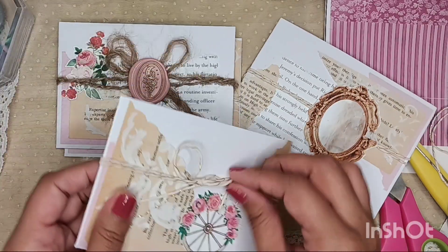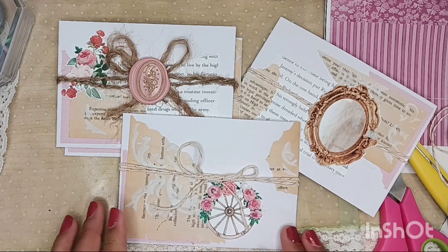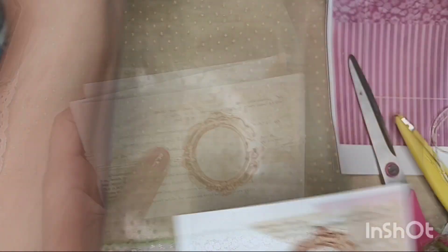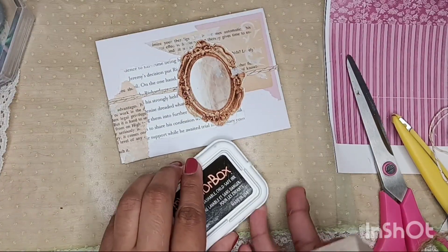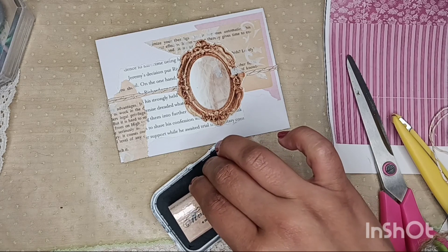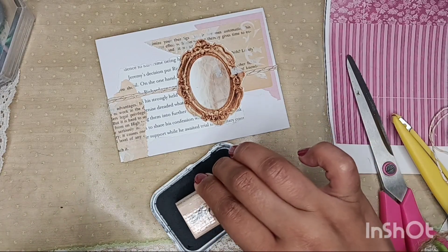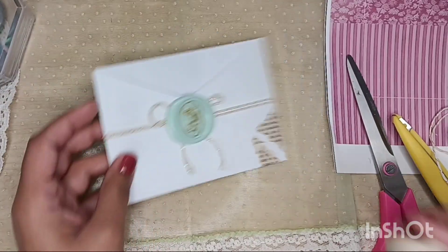Here I'm going back and forth looking at the front and back, seeing what else I can add for extra cuteness. I couldn't stop staring at them — they're just so pretty. It got me really excited to put them in my journal, and I thought, how cute would these be for happy mail? It would make me smile. So here I'm going in with a stamp.